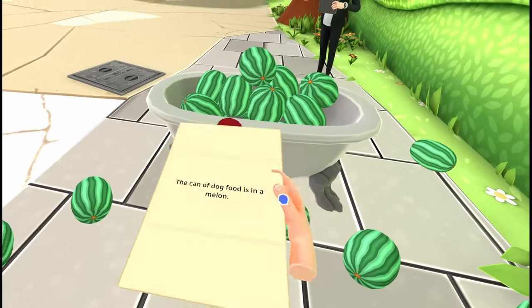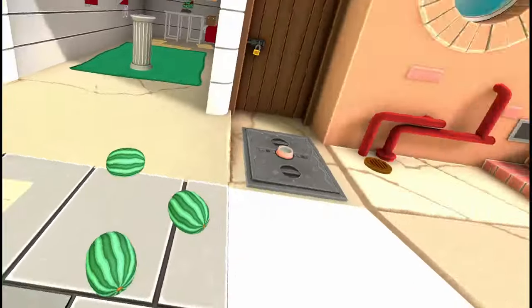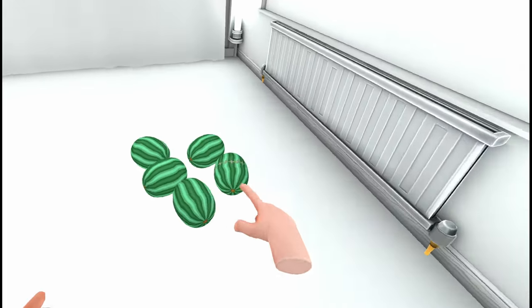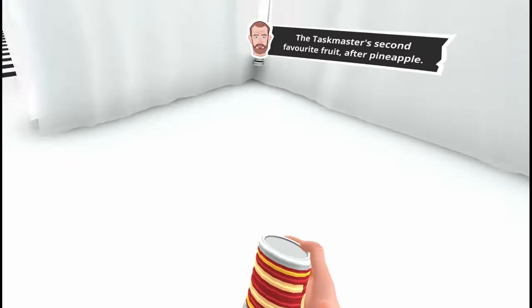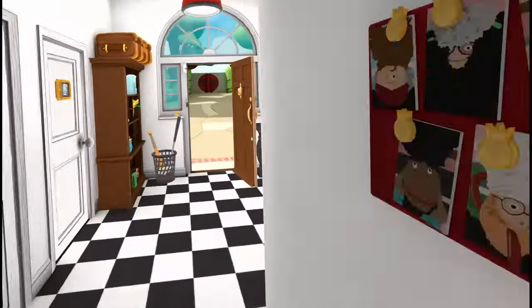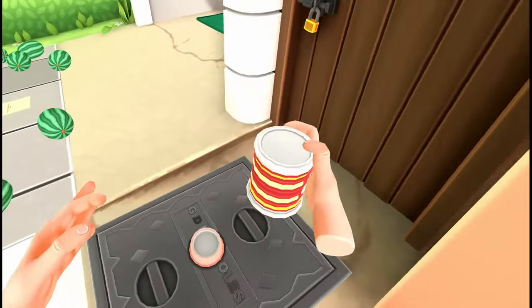When you leave, Alex will greet you and present you with another task, stating that the dog food is in the melon. You'll be tempted to start working through the bathtub full of melons, but try to show some restraint. Instead, you'll want to look for another stitched melon just like the one from the garage. Visit the points of interest highlighted on the map to discover the location of the food bowl and the remaining melons. Once you find the stitched melon, smash it open and drop the can it contained into the dog food bowl.